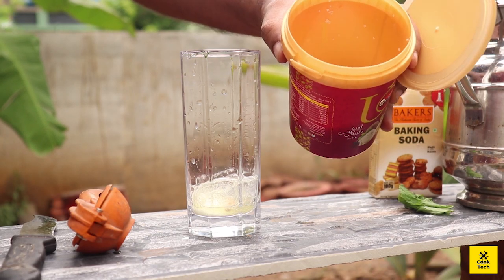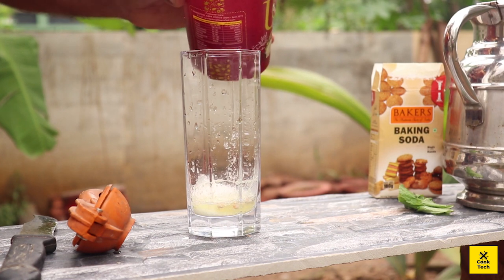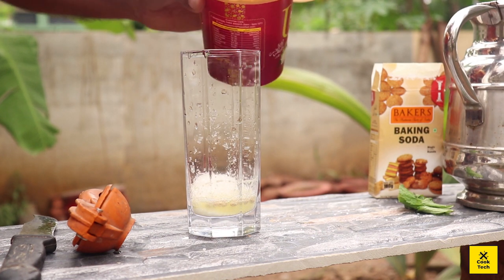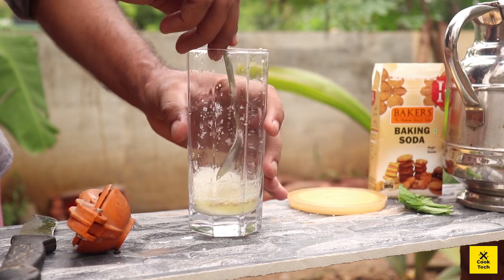I will put the oil in the pot. Let's take the oil in the pot. I will put a spoon in the pot.